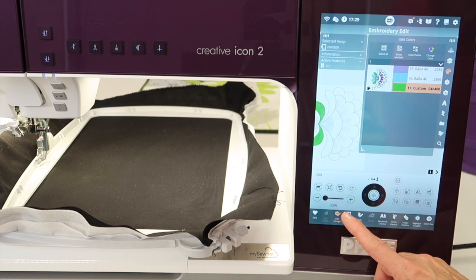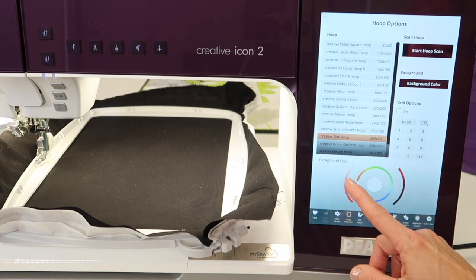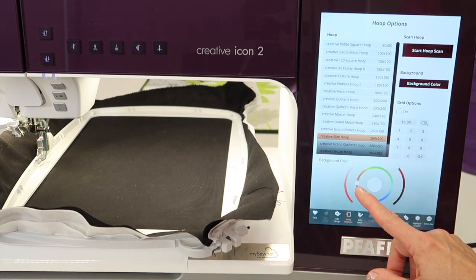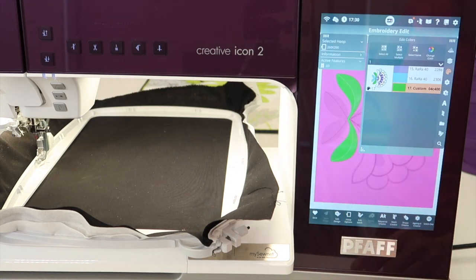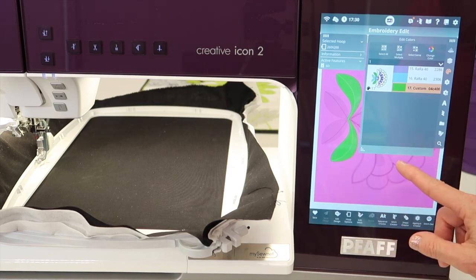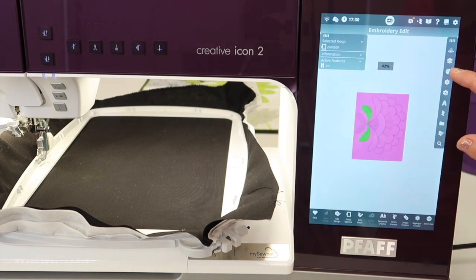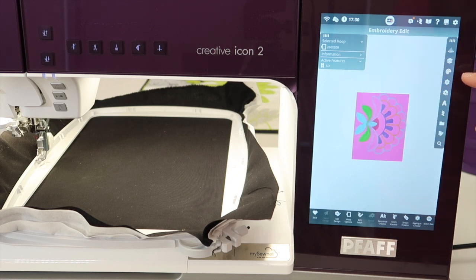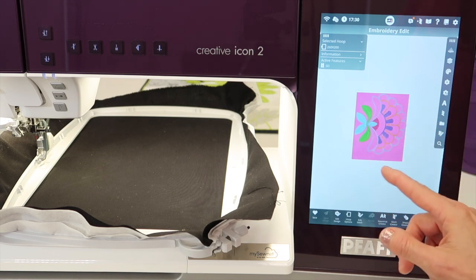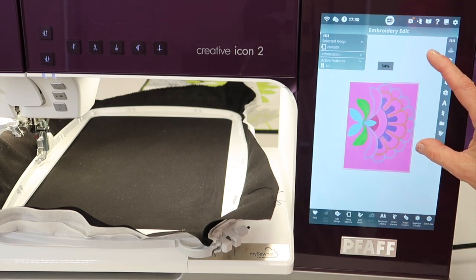The other thing you can do is go to your hoop options and change the background color to match the fabric you're working on. If you were going to be working on a pink fabric, when you're in this area, you're going to be able to see which of the colors will actually look okay. Let's select all so we can see everything — is that going to look good on pink? If we have a pink color option, maybe we need to change that to another color so it doesn't just blend in on the pink background.